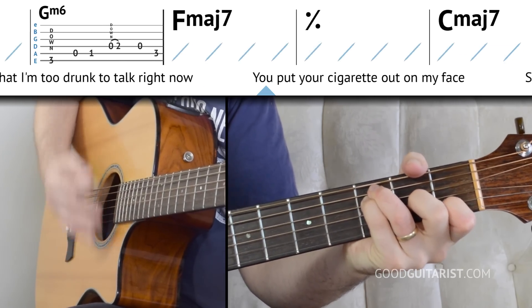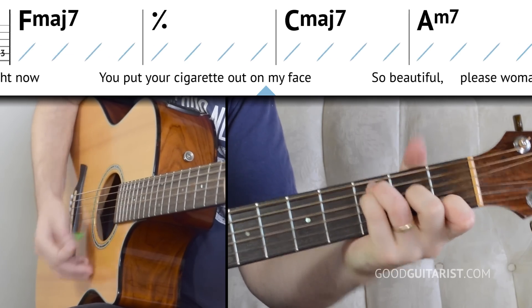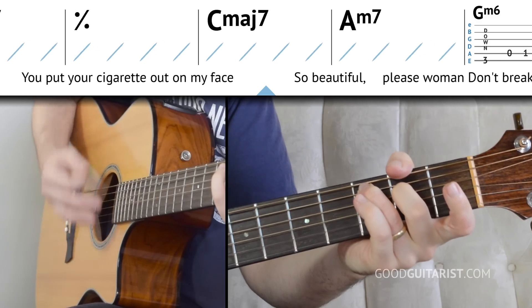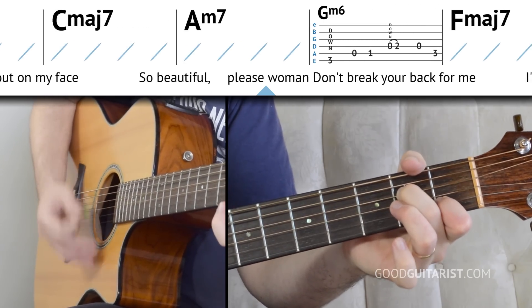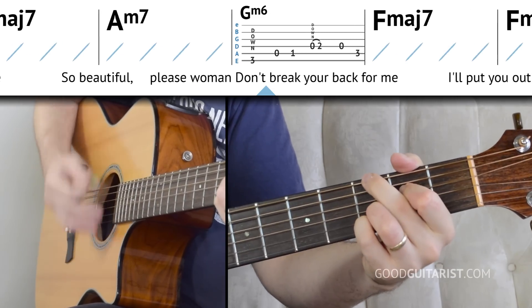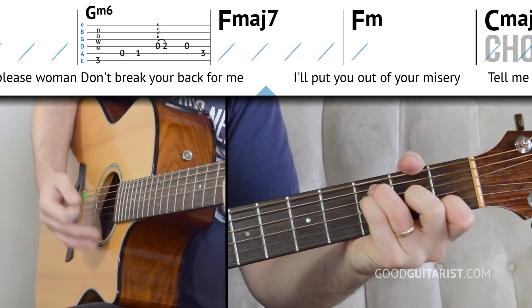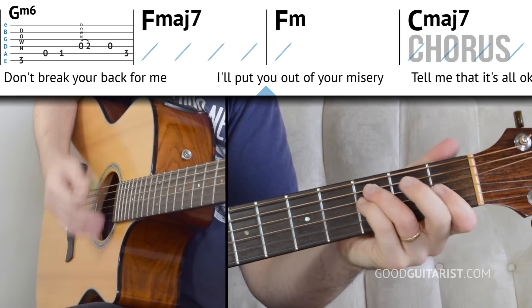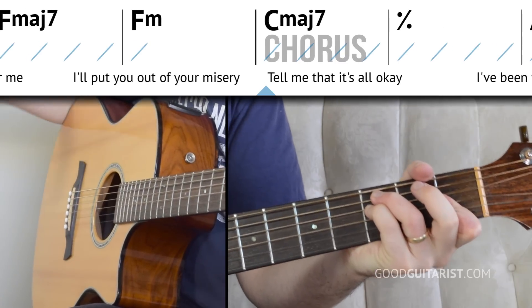It's the last time through, and here it's different - we go to F major 7, then F minor. We just do one strum on that on beat 1 and let it ring out.